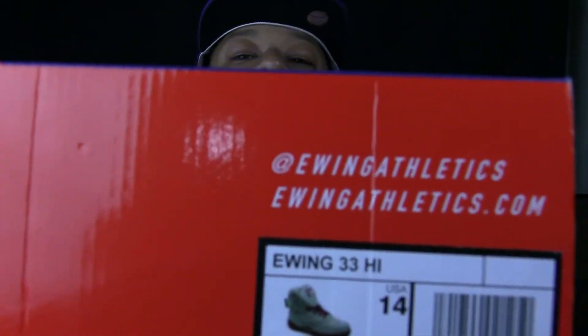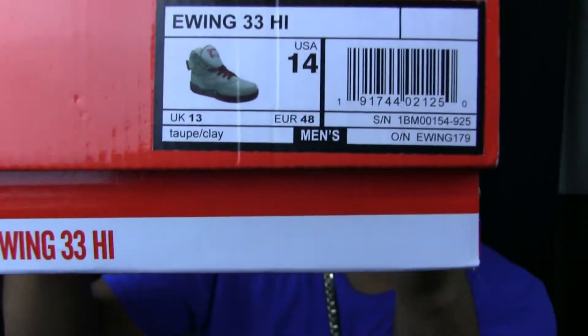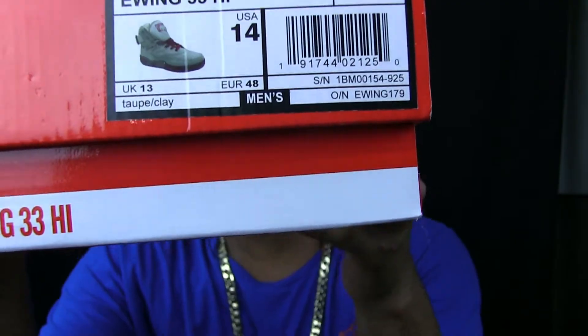Alright, today we got — see it? — another pair of Ewings. Size 14. Let's get right to it.